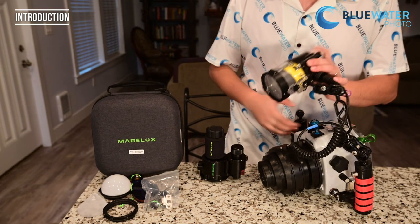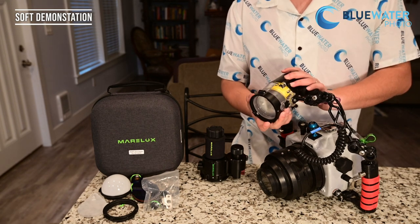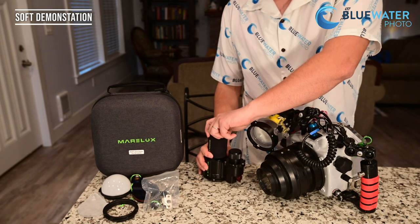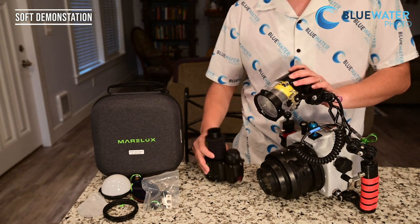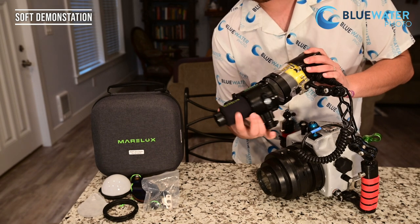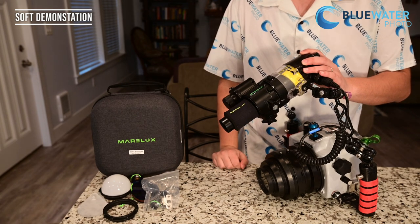This right here is my strobe. This strobe has a Marilux soft dock on it — this is the mount for the soft and any additional accessories that you might use. The way you attach the soft is pretty easy. The dock attaches via screws, and to attach the soft it's really simple — you line up the dots on the soft and the mount, and it just snaps on like that.